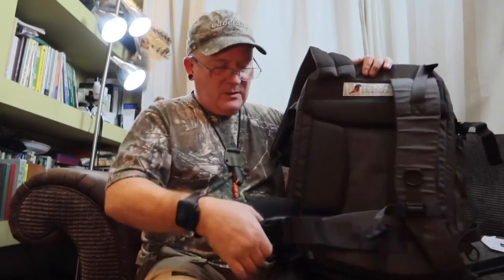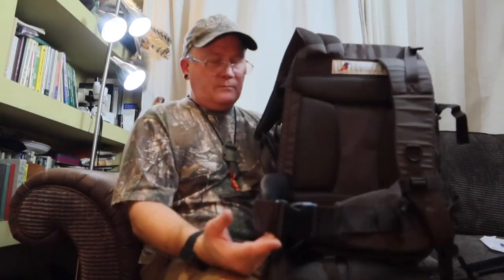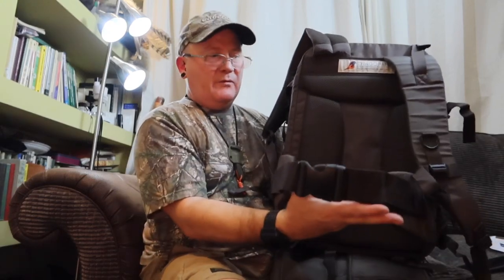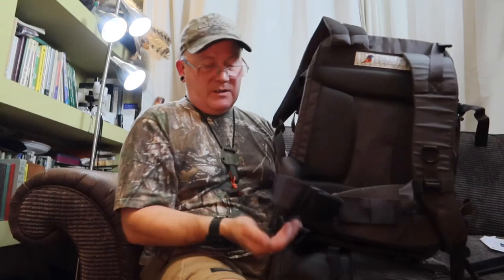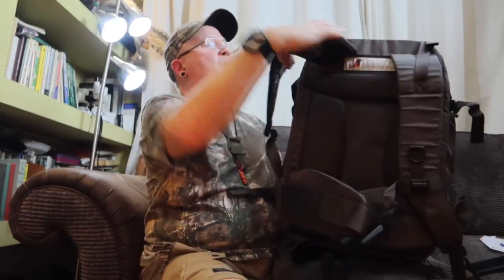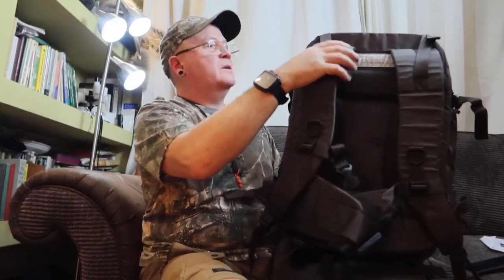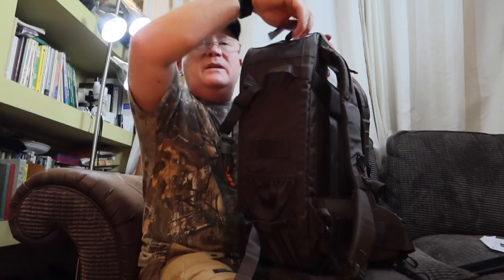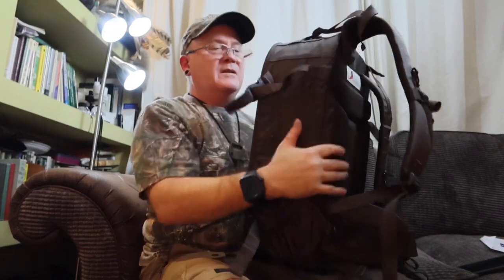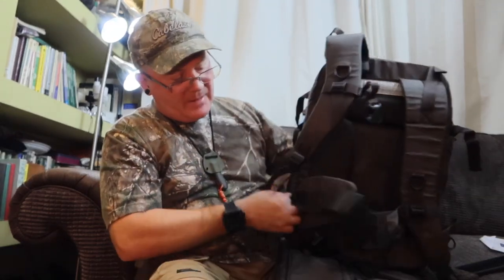And also a good waistband. The reason you've got a nice big waistband on rucksacks is because the weight in the bag is supposed to sit on the hips — not pulling down on the shoulder straps. You hook it up, do your waistband up, and it sits on your hips, which take all the weight. You can also pull these straps here to pull it closer to your back so you can fit the camera bag nicely.